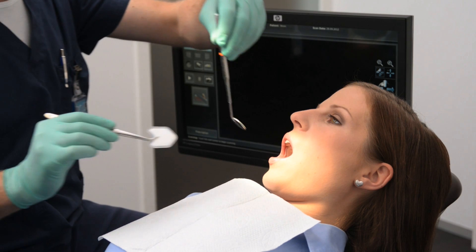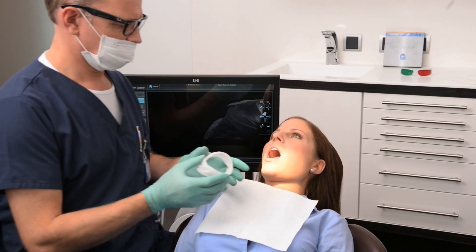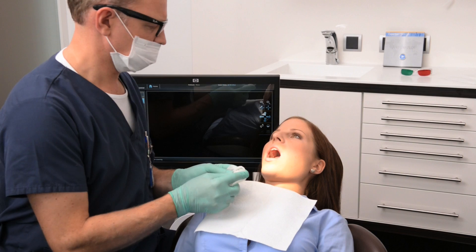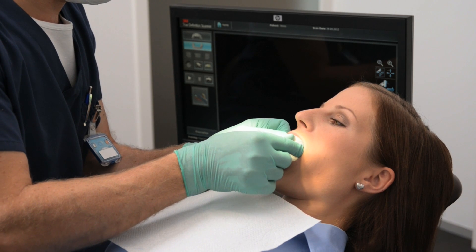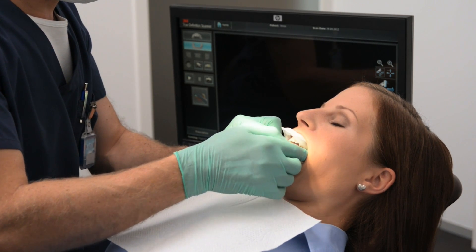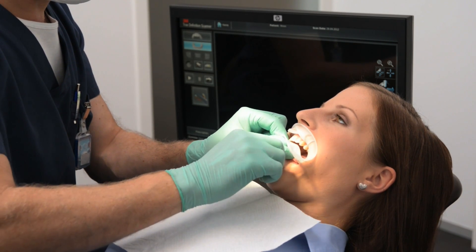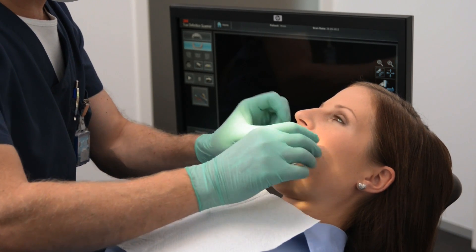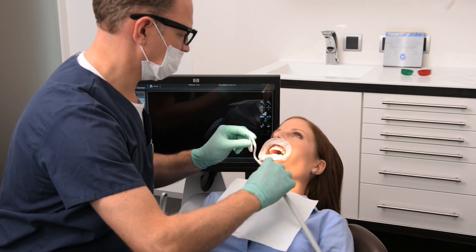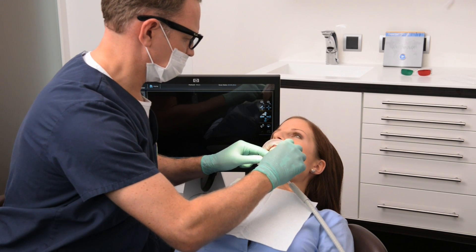Isolation. Good moisture control is essential on the lower arch, and for this case we will demonstrate some techniques that our trainers recommend. We'll start by inserting two dry tips into the cheek before inserting the Optragate from Ivoclar. Slide both sides simultaneously into the mouth and let the upper and lower rims rest against the teeth before securing the rim in the lip sulcus. Detailed instructions are available on the product wrapping. Hygiformic saliva ejectors work well in isolating the tongue and maintaining a dry field.